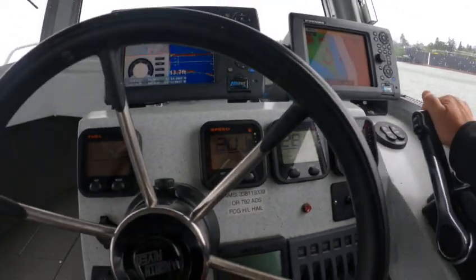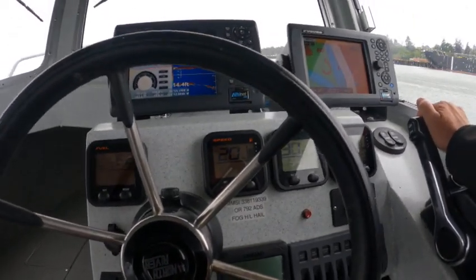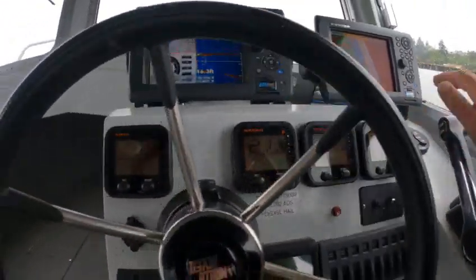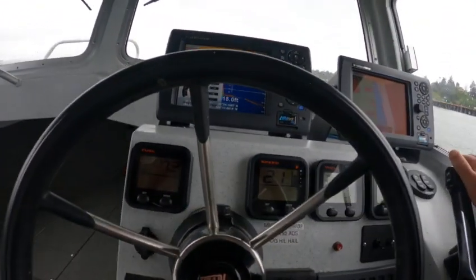Now just on plane should be about 20 miles an hour. You're at 21 miles an hour. Keep your tach even — 7.3 gallons an hour. That'd be awesome.